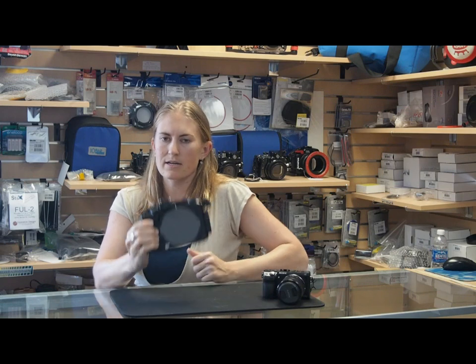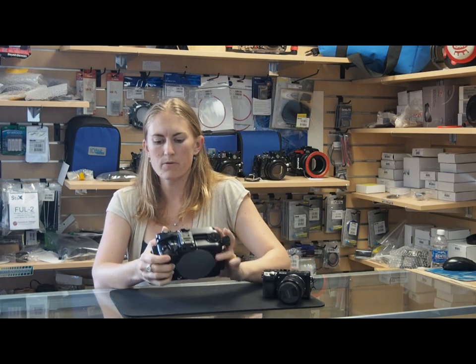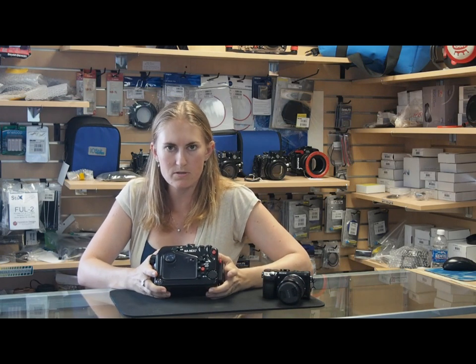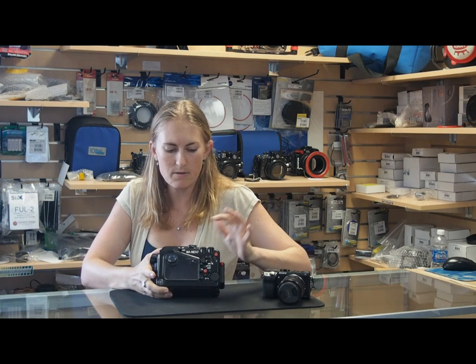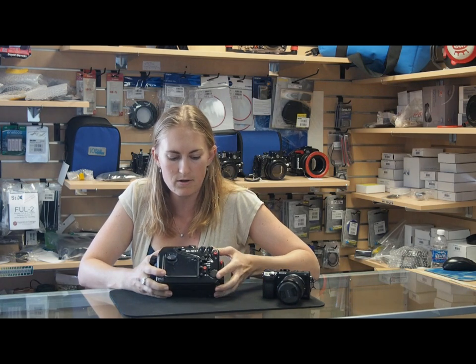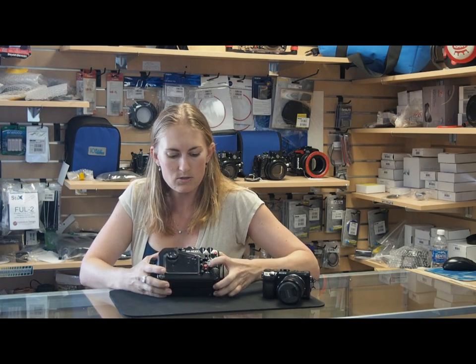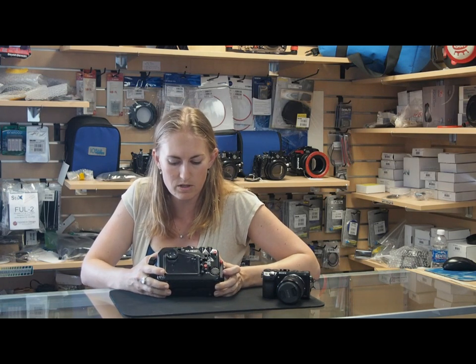The housing is designed to fit well in the palm of your hand. It's got a nice grip, and all the buttons on the back of the housing mirror the buttons on the camera, so you've got 100% full camera functionality. There are two control dials just like on the back of the camera for controlling your aperture and shutter speed, as well as a dial for the wheel on the back of the camera for controlling different functions, and separate buttons that are tiered so they're easy to push even with gloves on.